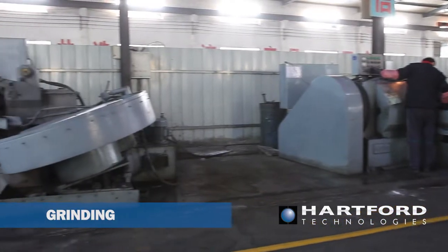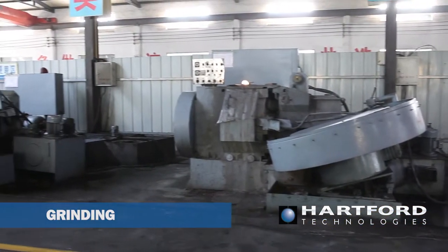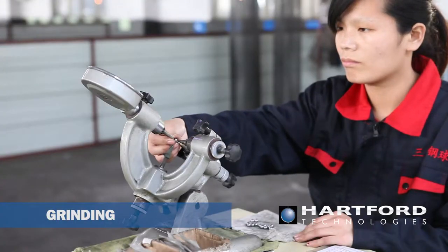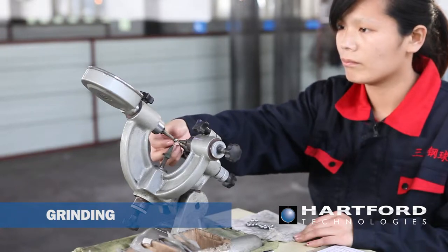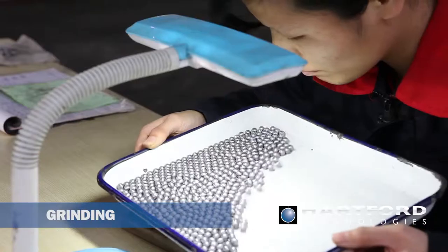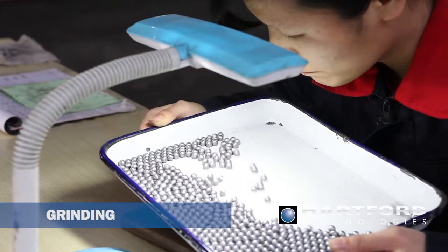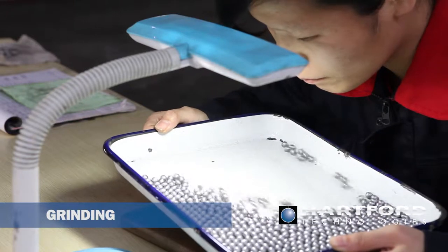Grinding is performed both before and after heat treatment. Finish grinding, also known as hard grinding, brings the ball closer to its final requirements. The grade of a ball is a measure of its overall precision — the lower the number, the more precise the ball. Ball grade encompasses diameter tolerance, roundness, sphericity, and surface roughness, also called surface finish.